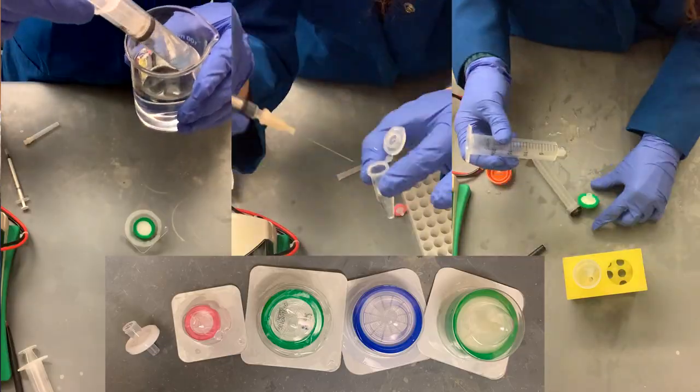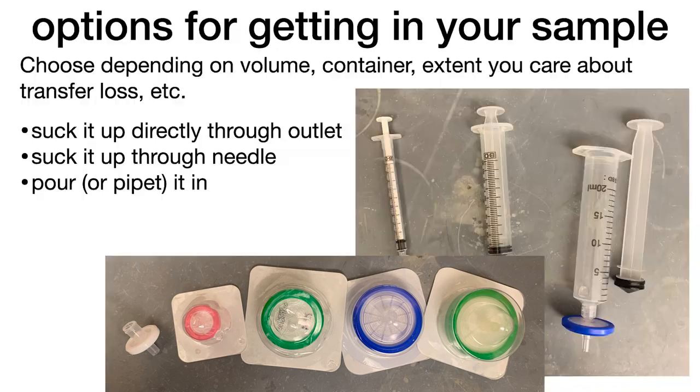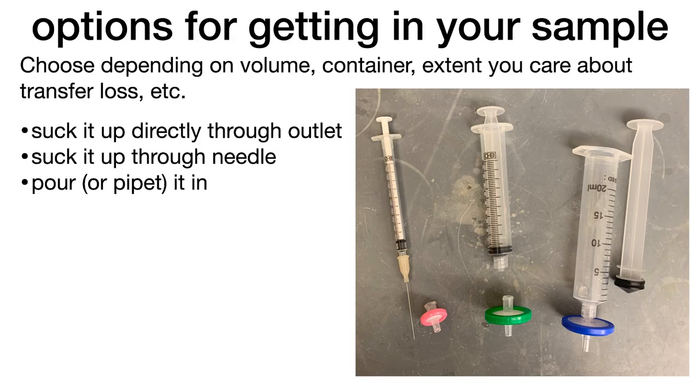Some practical tips for choosing and using syringe filters, especially in biochemistry. No matter what type and size of membrane you choose, you're going to have to get your sample into that syringe somehow. And there are several different methods for doing this.